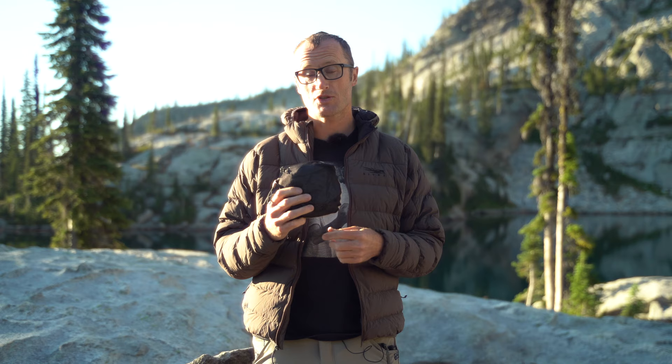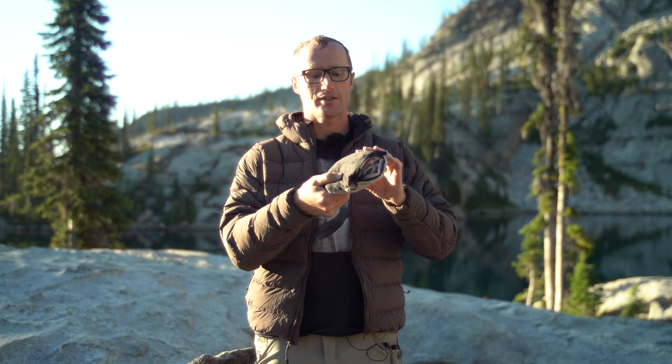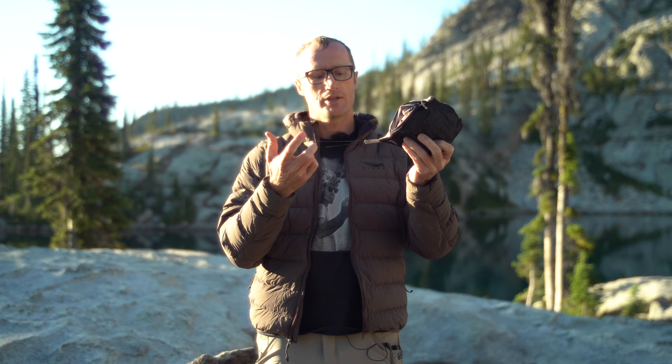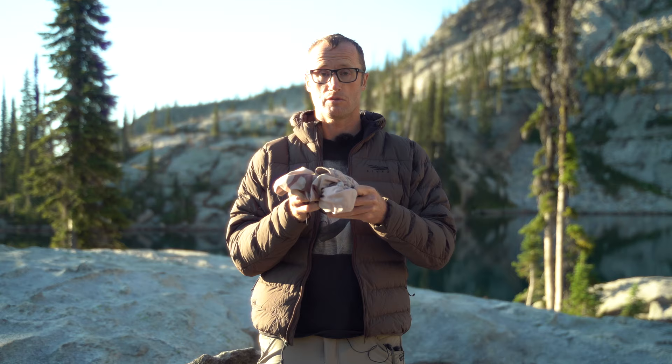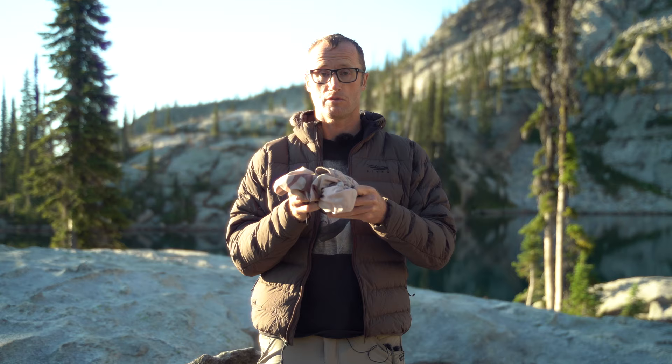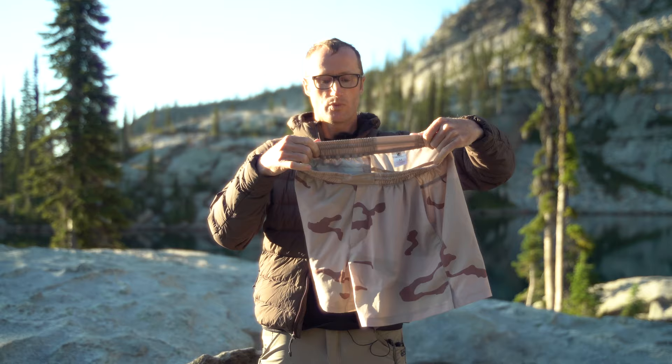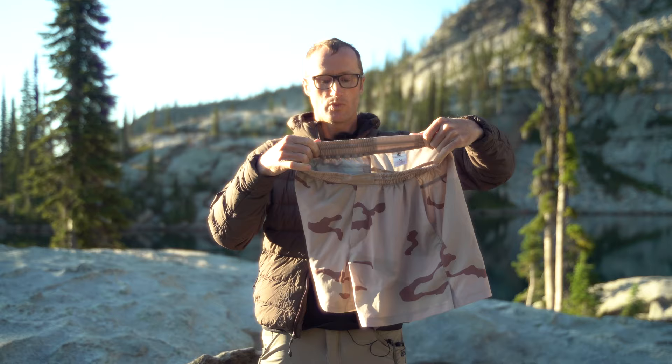You're like, 'Ivan, those do not look like shorts.' Oh, but they are. One of the cool features — they are packable and stowable basically in their own pocket. This right here is actually the back pocket, which zippers closed, and inside there you have a lanyard you can put a key on. So if you're out on adventures, you can put your car key there so you don't lose it, and when you get back you can actually drive home. That right there is the back pocket, and then bam — you have shorts with a bunch of pretty cool features built in.